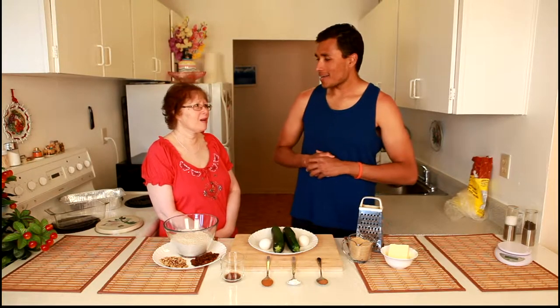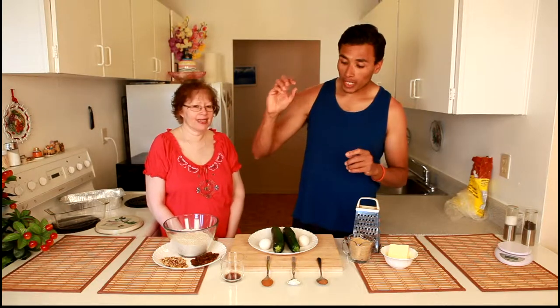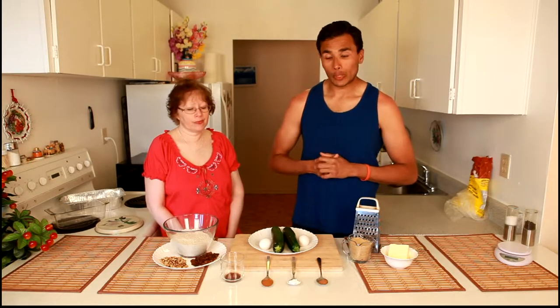Hey ladies and gents, I'm Steven Tosher and this lovely lady right here is my mama. In today's episode we are going to be making zucchini bread. I've never made zucchini bread before, so this is our first time trying this on camera. We are going the raisins and walnut route, but you can go dark chocolate chips or different types of fruits. This is the way that we found was working best. Now I'm going to jump into the ingredients list.